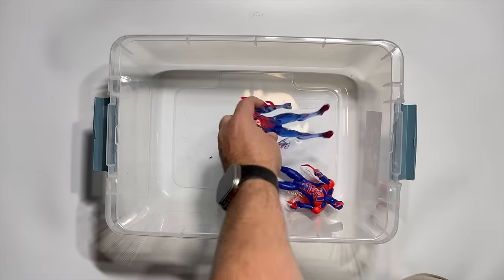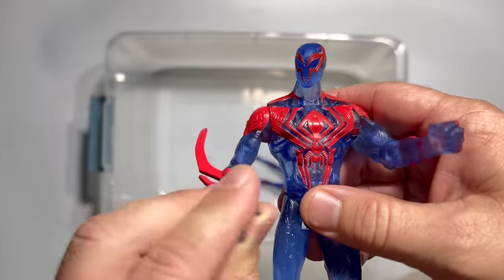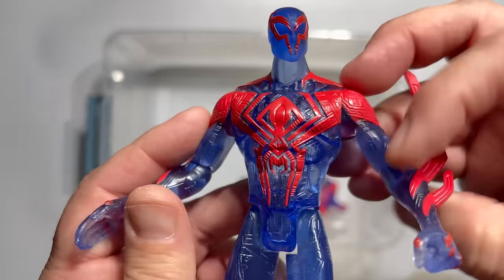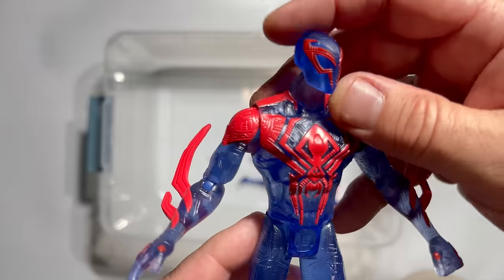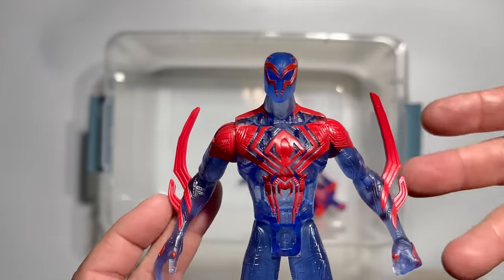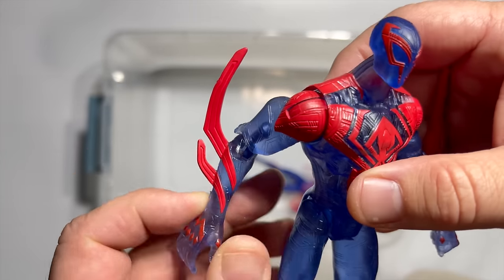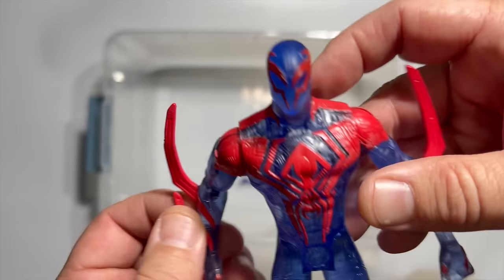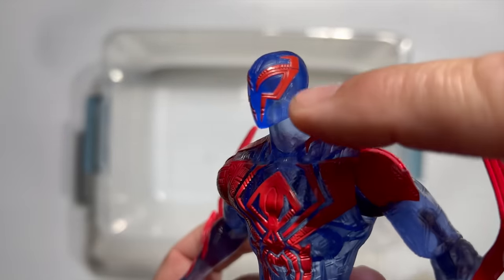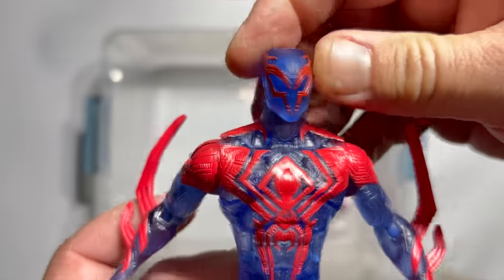Then we have two figures from Across the Spider-Verse. This one came in a Target six-pack that has about seven points of articulation — he doesn't have any real knee bend. This is a little bit different than the main retail release because it's a clear translucent plastic and it looks so good. It really brings out the tech aspects of this costume. I really like how they accentuated these kind of bat wings — like Batman's little points — bringing them out really brings a whole new texture and ominousness to him. They simplified the mask a little bit and it doesn't have some of the little legs coming off, but it's still very clearly a definitive Spider-Man 2099 mask.